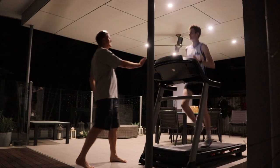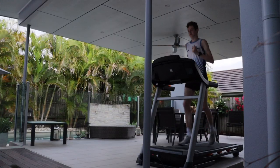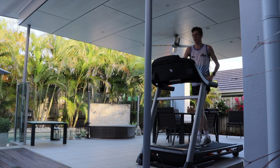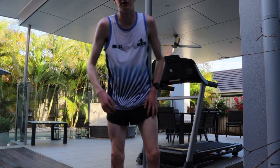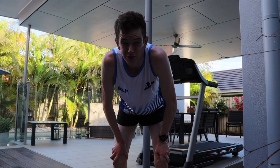Saying goodnight to the parents — goodnight Dad, goodnight Mum — before heading back to the treadmill for the overnight jog. First ever overnight recovery jog is now complete. Honestly, that was pretty tough. I probably wouldn't recommend it.